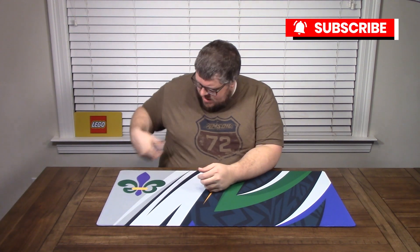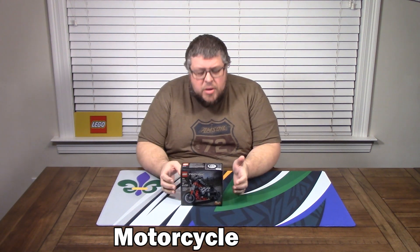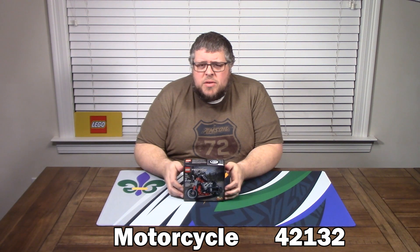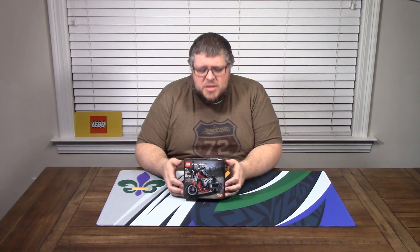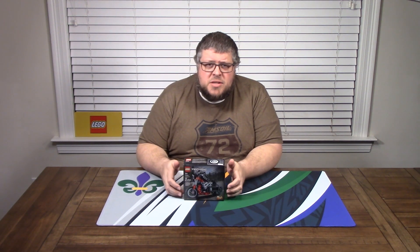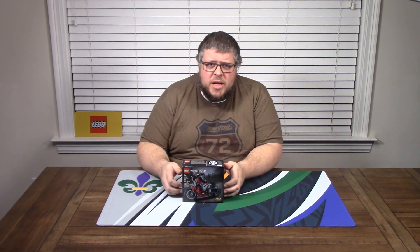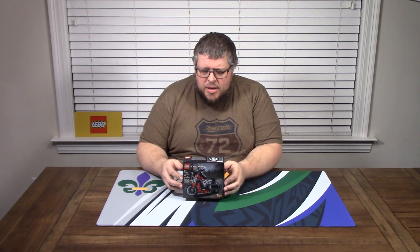Welcome back to another episode of Go Little Garage. Today we have the LEGO Technic Chopper — we're going on two wheels, not four. This is kit number 42132. It came out in January of 2022, it's part of the Technic series, it's for ages 7 plus, it is 163 pieces, still available at retail. We'll put the link down below to lego.com — if you click that you'll be supporting us, so please do so. Let's get started.